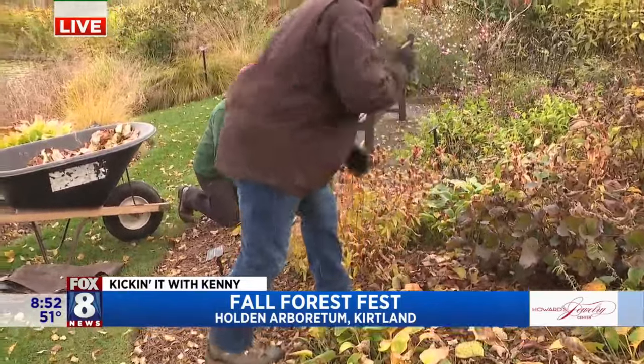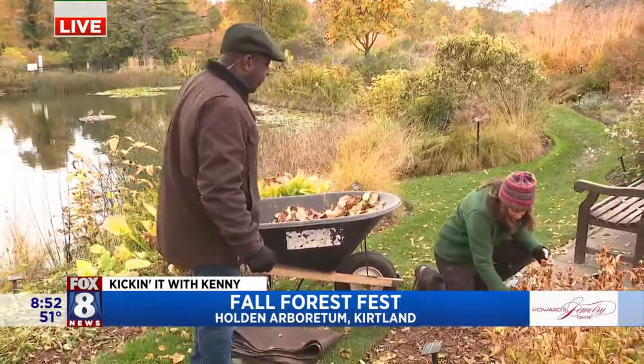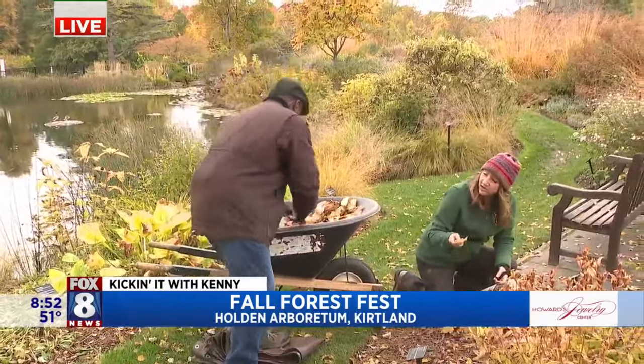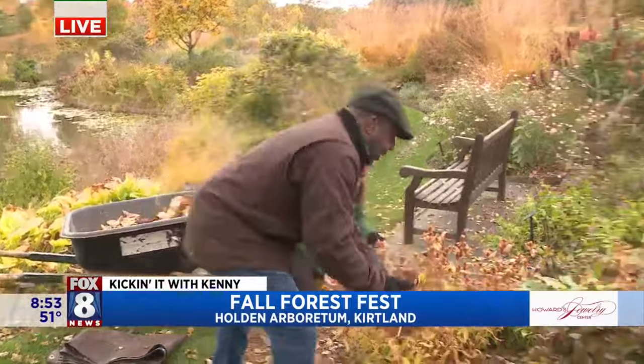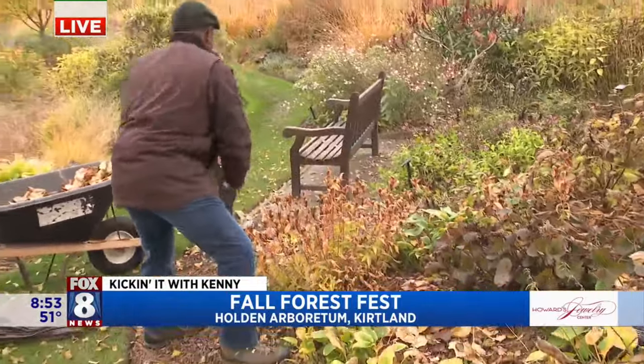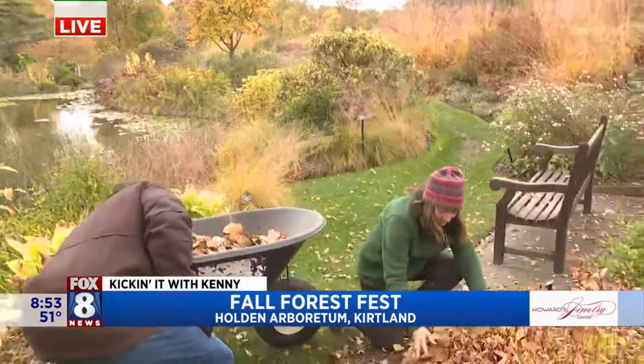It has the same weed suppression ability as mulch. It helps retain soil moisture. And then it breaks down and adds nutrients to the soil. And you know what's nice about that? It's free. You just made a whole bunch of nurseries really upset — they're not going to come out and buy our expensive mulch.